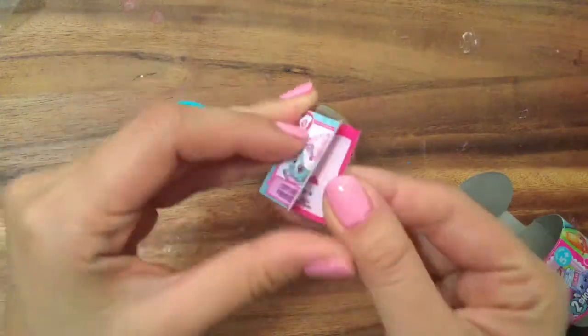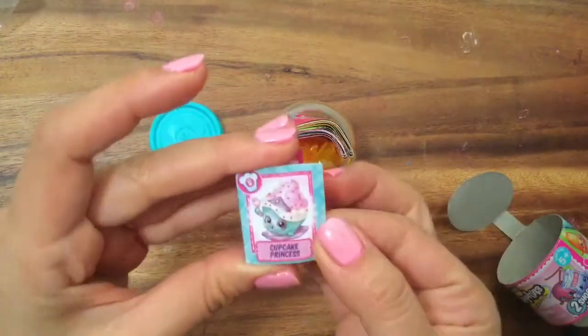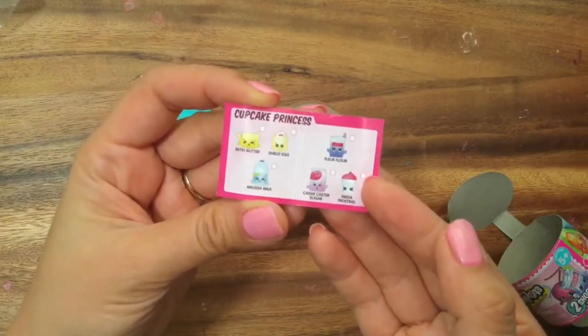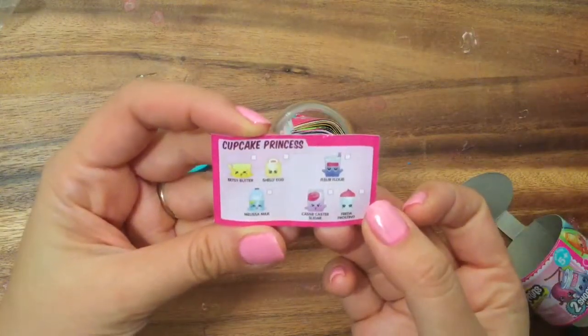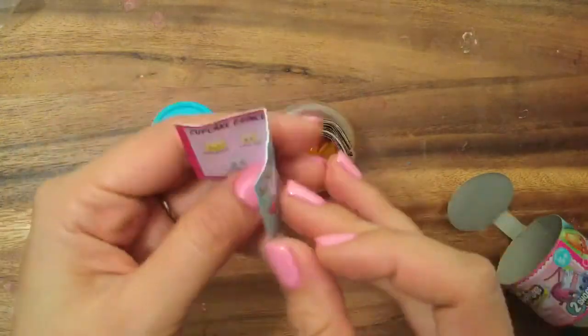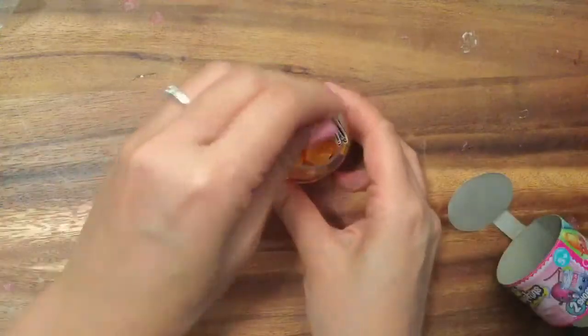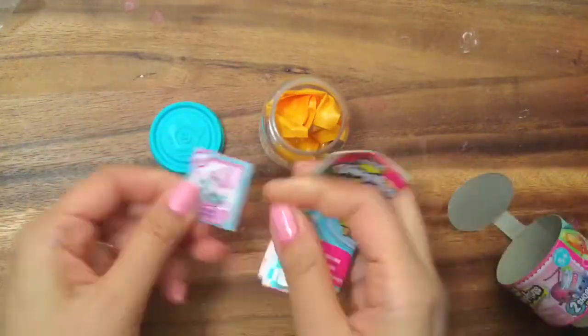Oh my gosh, what's this? So it comes with this little book. It is Cupcake Princess, and the recipe includes Betsy Butter, Shelly Egg, Melissa Milk, Flora Flour, KC Castor Sugar, and Frida Frosting. So I guess these are all the ingredients you need to make Cupcake Princess. How interesting. These are probably collectible, so there are probably different recipes in each one.